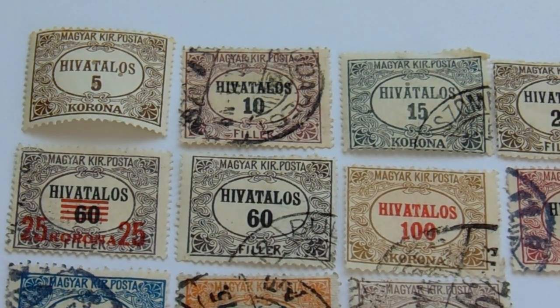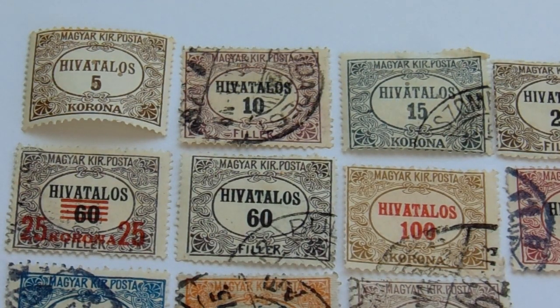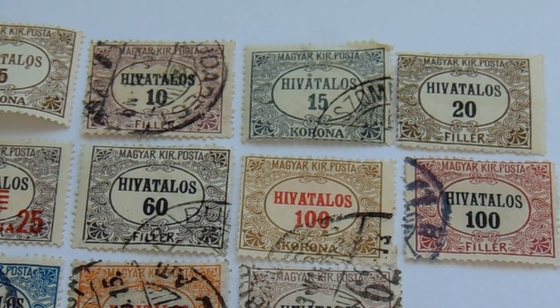You have where it used to be 60 and it was turned into 25, in brown and white. And then you have a 60 that did not get turned into a 25. And then you have a 100 that's in red — look at that.